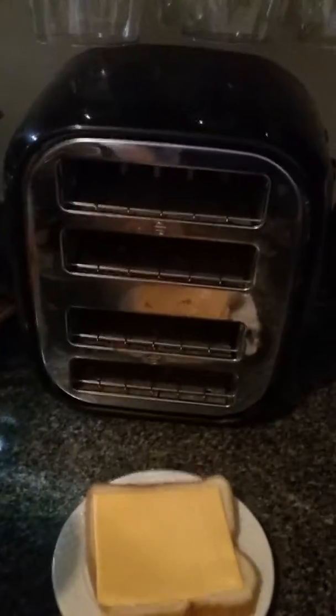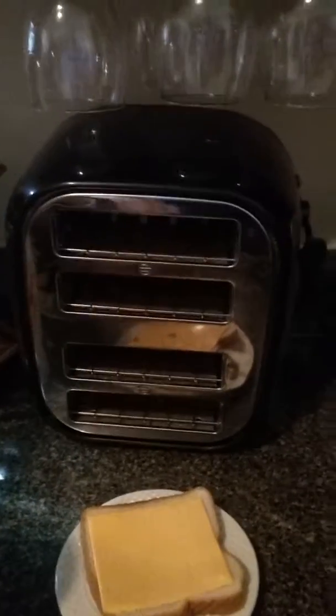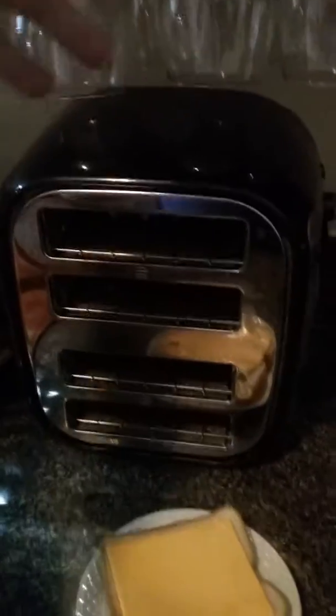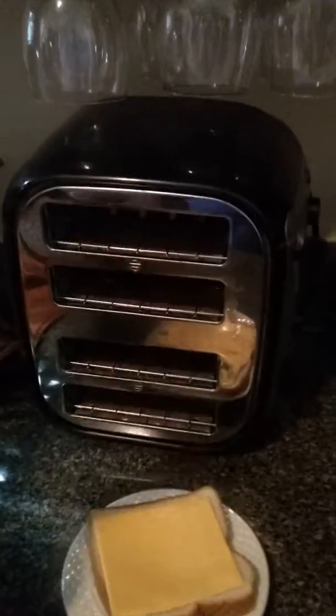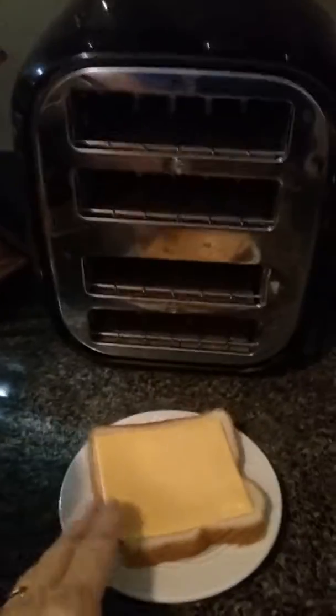Good morning, everyone. I wanted a piece of cheese toast this morning for breakfast, and I saw online where you could turn your toaster on its side and make a piece of cheese toast. I don't have a toaster oven in the kitchen, and I did not want to heat up my oven just to eat one piece of cheese toast.